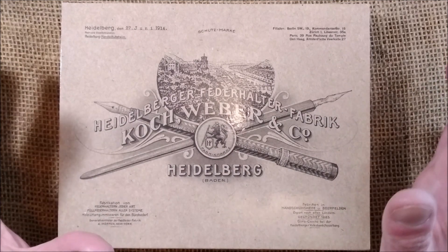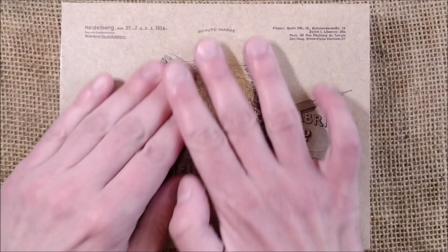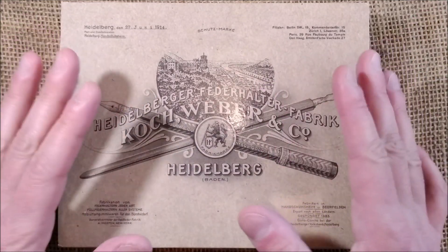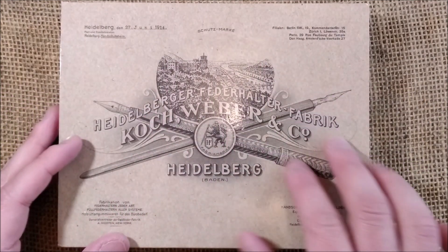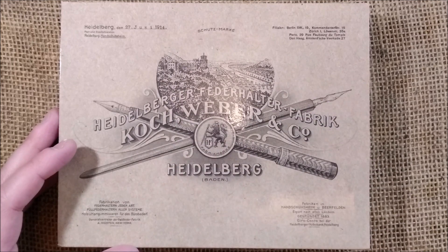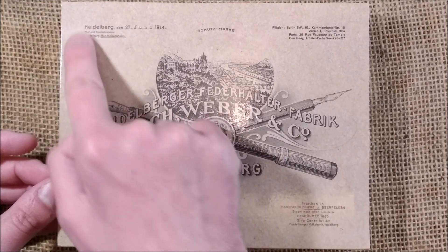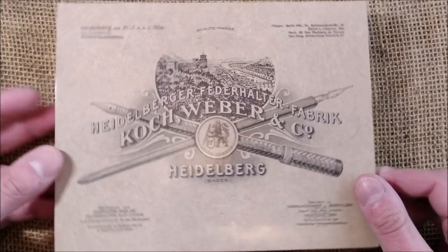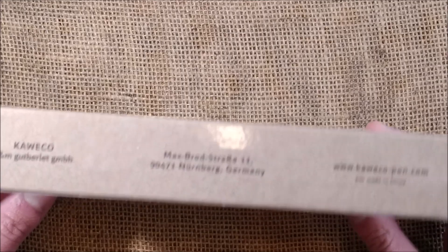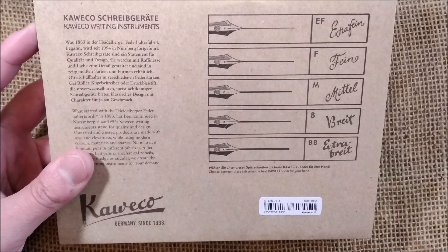This pen is the Caveco Sterling Sport and let's see how it comes. It comes inside a metal box with a sleeve, and the sleeve is quite interesting. It has a very vintage design with some vintage information about Caveco — like a reproduction of something from Heidelberg 1914, so it's interesting.